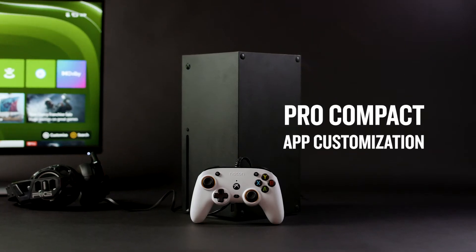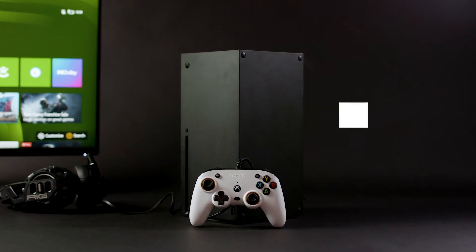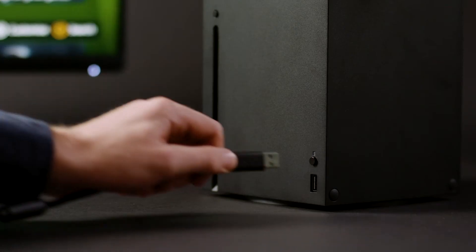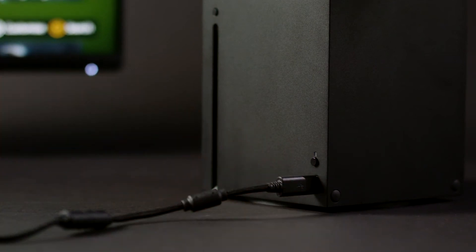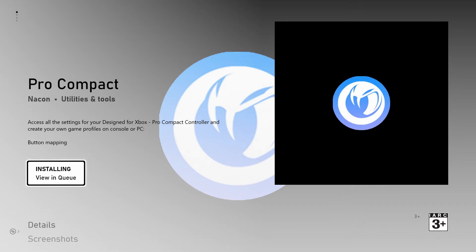In this video we're going to show you how to customise your Pro Compact controller using the dedicated app available via the Xbox Store. Before we get started, make sure your Xbox console is fully updated. Plug your controller into any of the USB-A ports on your Xbox console, then navigate to the Xbox Store and download and install the Pro Compact app.